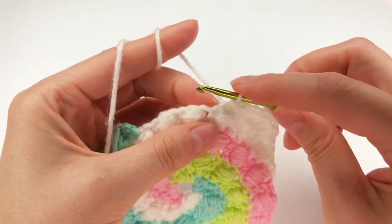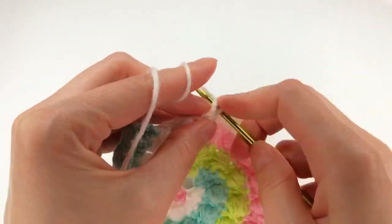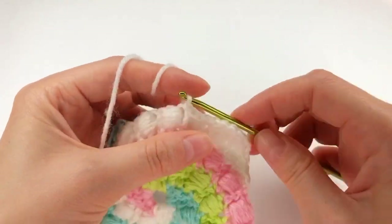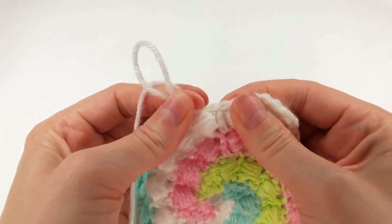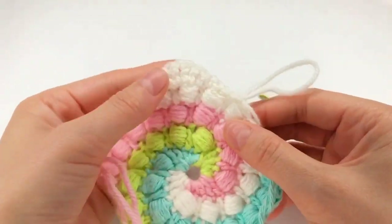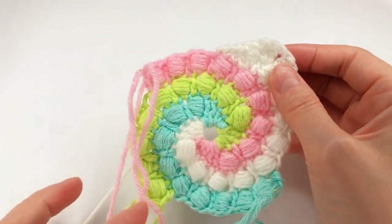I have my first slip stitch, my second one, and my third one. And now I'll chain one. And I will do this on each color.